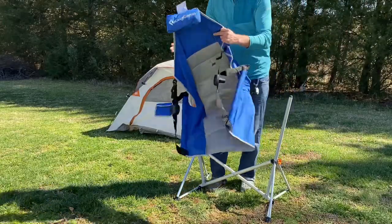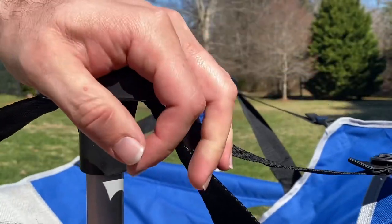Now we're going to take the chair component and simply slide the anchor on top of the pole on either side.